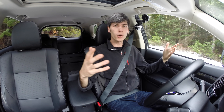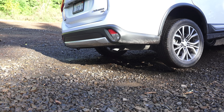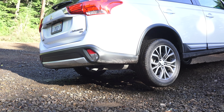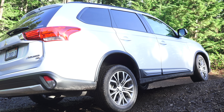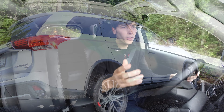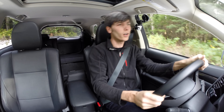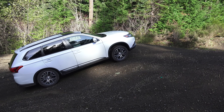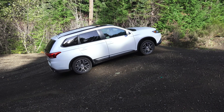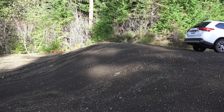Hello everyone and welcome. In this video we are checking out the 2016 Mitsubishi Outlander. The trim we're in is the four-cylinder with all-wheel drive. You can also opt for a V6 and you can get it in front-wheel drive as well. Rather than doing my usual routine, I thought I would take this thing to do some light off-roading. This isn't going to be anything crazy — it's on all season tires and I'm out in the middle of nowhere, so I'm not trying to get stuck, but I did want to test out the all-wheel drive system and see how it handles.